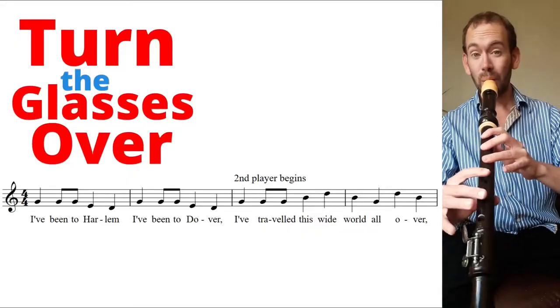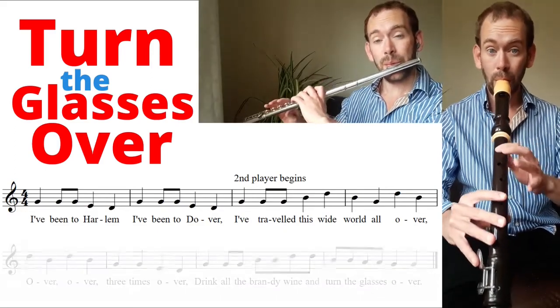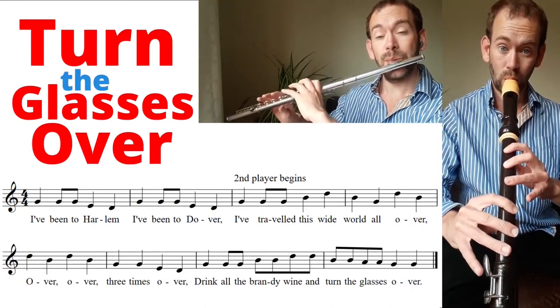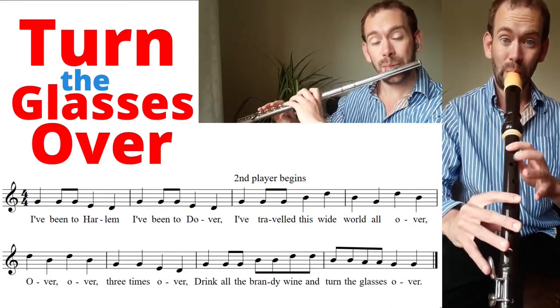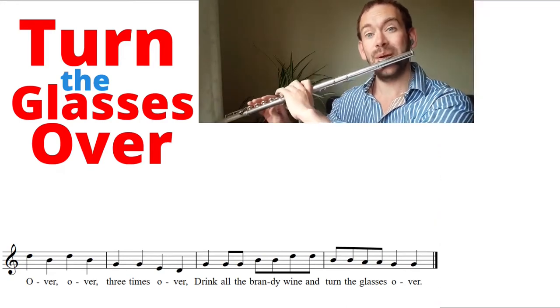Here's Turn the Glasses Over from Abracadabra Flute. So that was Turn the Glasses Over — it's a traditional song that people have been singing for over a hundred years while they enjoy a drink with their friends.